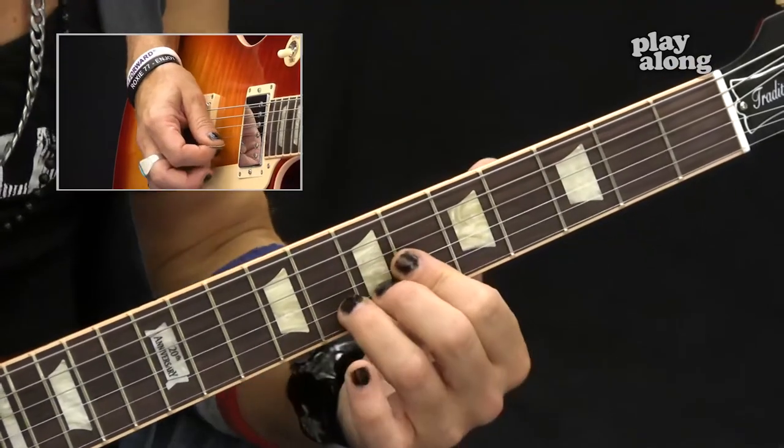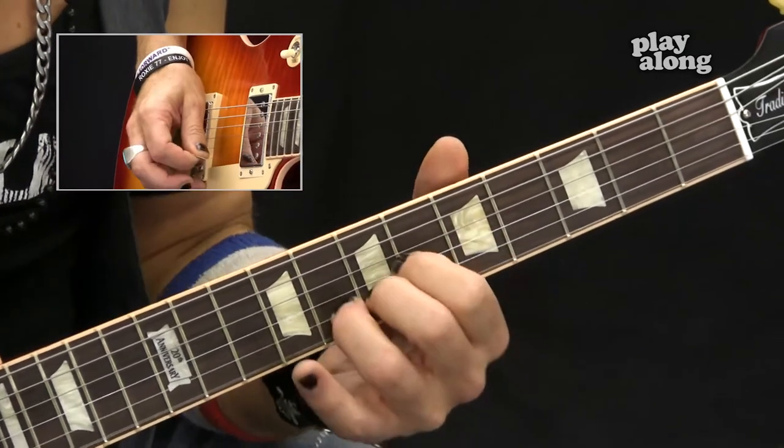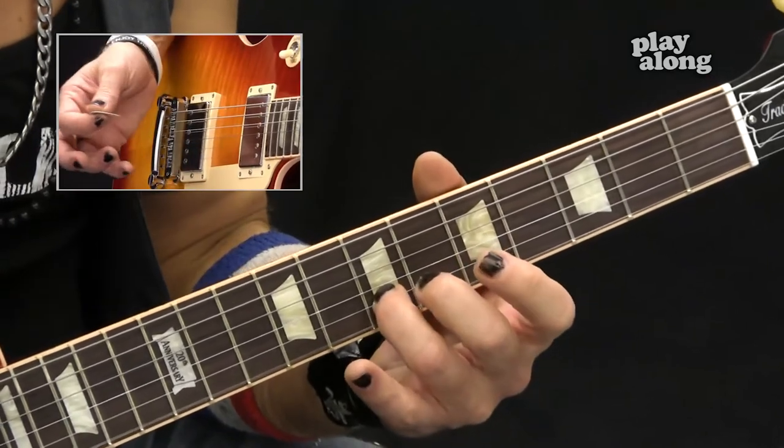That second lick should be rather easy for you at this point because you're starting to notice certain patterns I taught you in previous weeks with the pentatonic scale. It should all be sounding pretty thick and pretty full when you do overdubs.